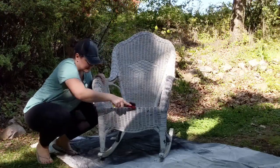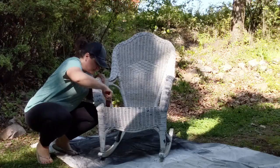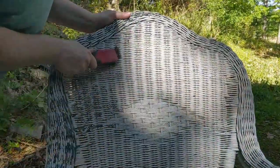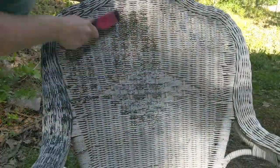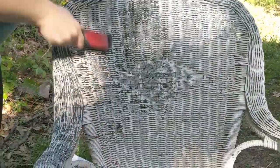I found two tools really helpful for scraping all of the loose peeling paint off of my wicker. First, I used a stiff nylon brush called a stripping brush. I use it for stripping wooden furniture and it worked really well to just scrape and scrub all the peeling paint off really quickly.